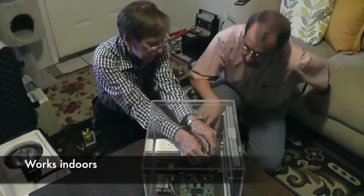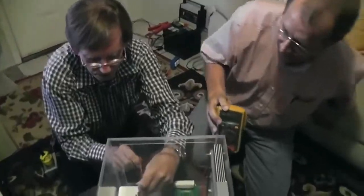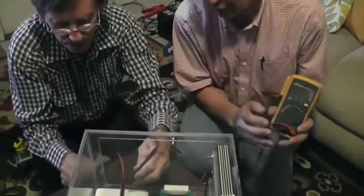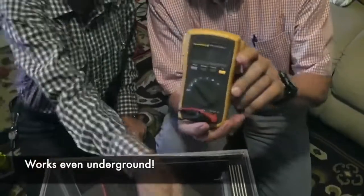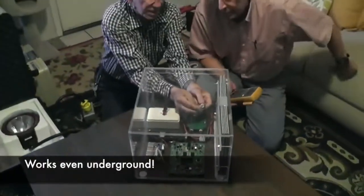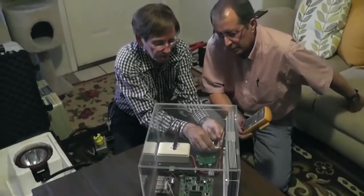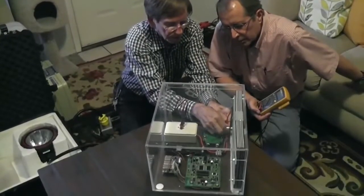We can go directly back here off of the plates. Take it over there — nothing. Now let's start sending those five frequencies to the board. They alternate at different time cycles. As soon as I activate the plates, we free the electrons. We're starting to get some voltage.